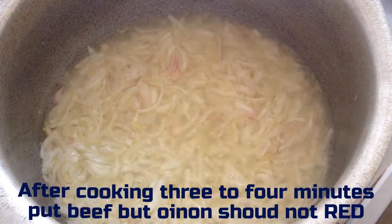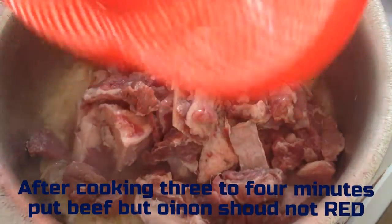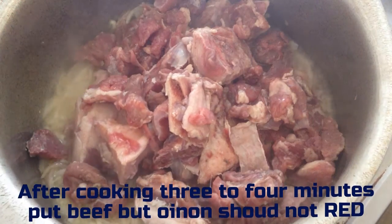After cooking for 3 to 4 minutes, put in the beef. Cook for another 3 to 4 minutes until the beef is no longer red.